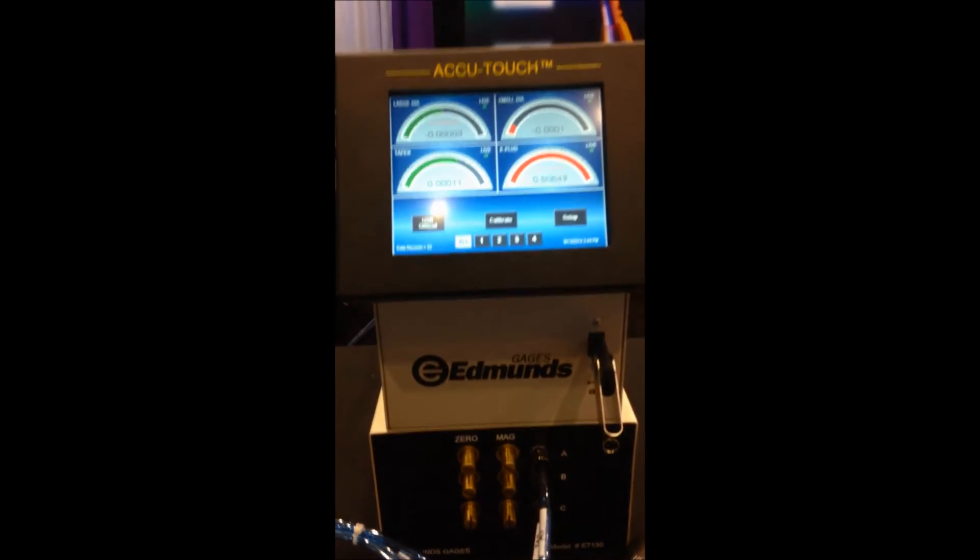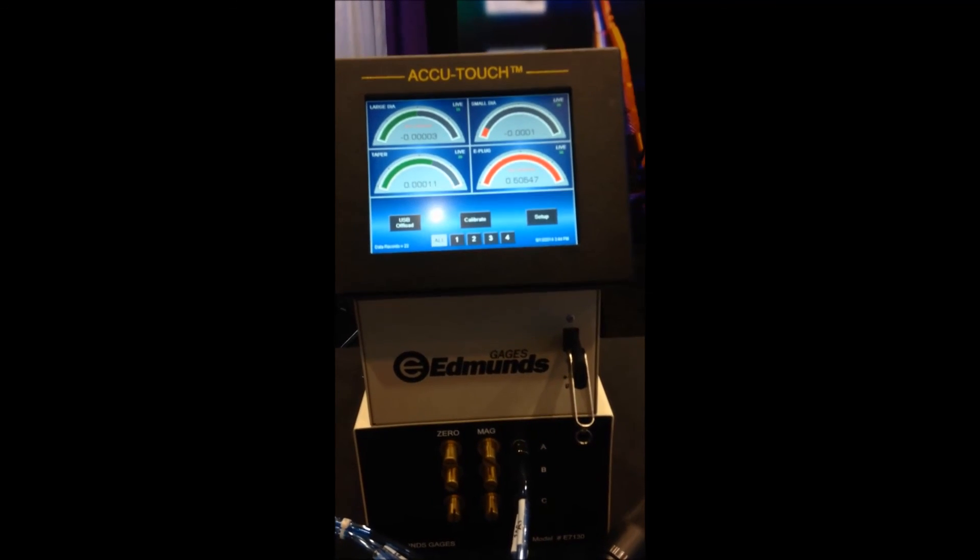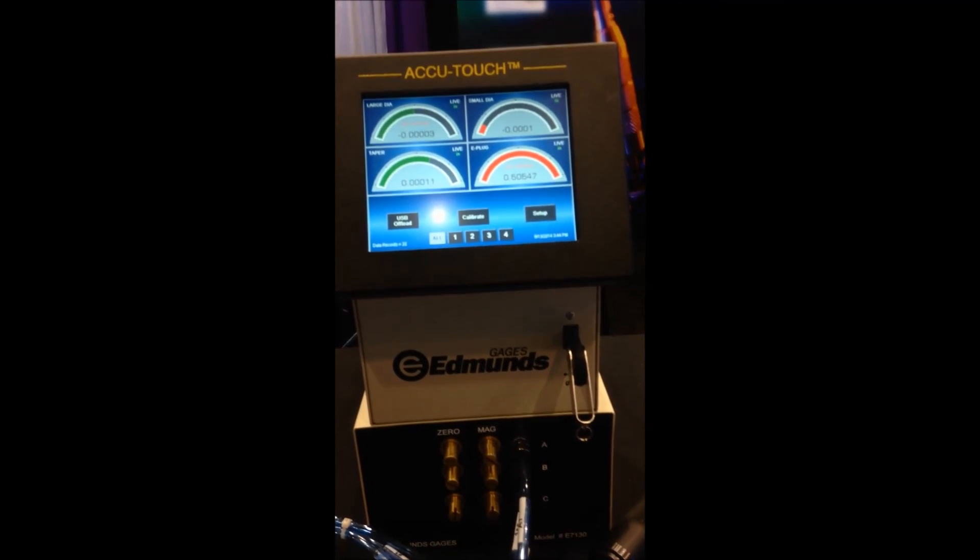That's a little bit about the Edmunds AccuTouch. If you have more questions, we'd love to see them, or visit our website at www.edmundsgauges.com.